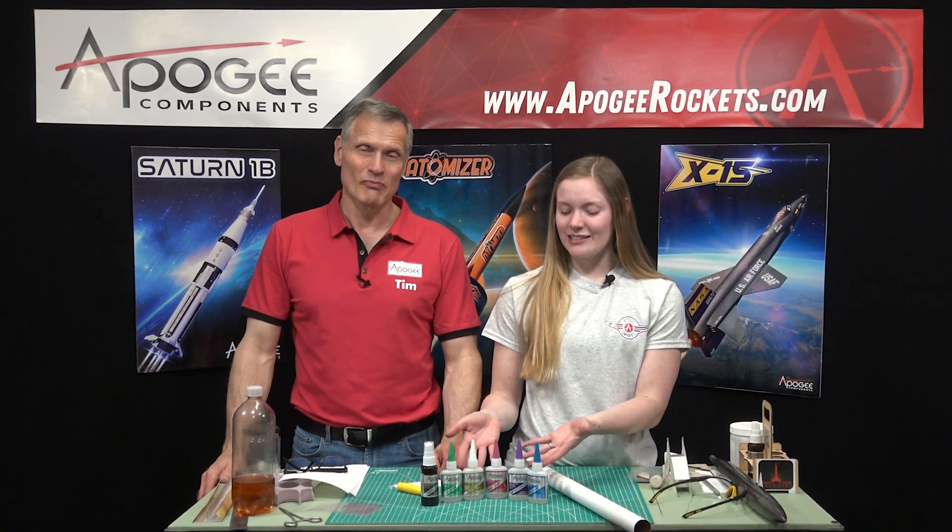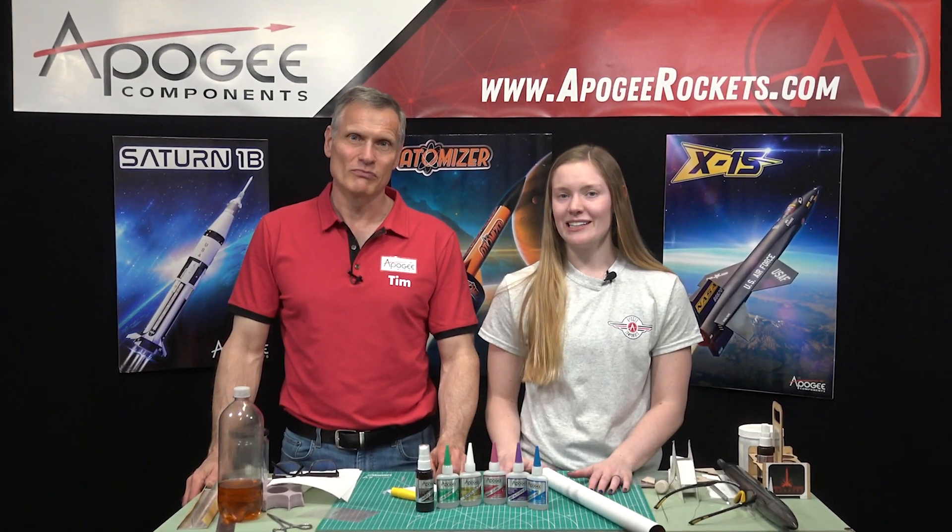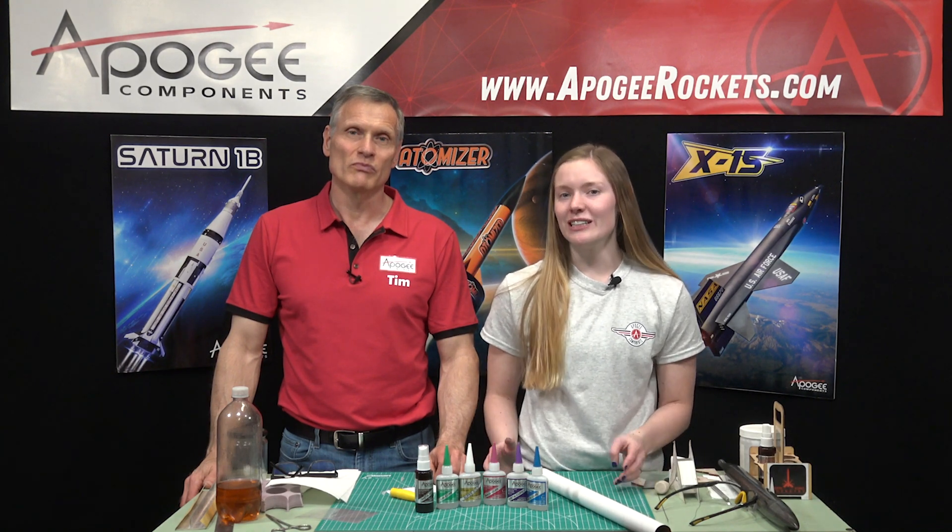Are you confused by all the glues? Six different glues can be intimidating, but today we're here to explain which glue you need and for what.